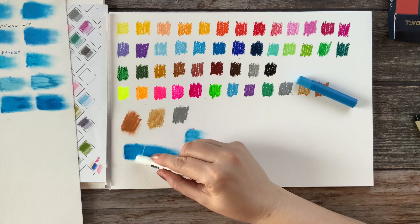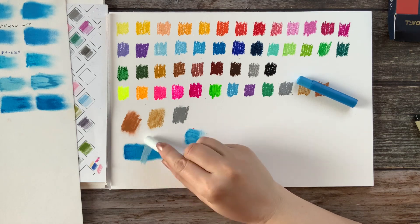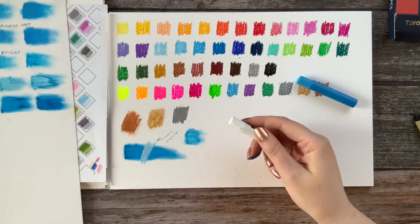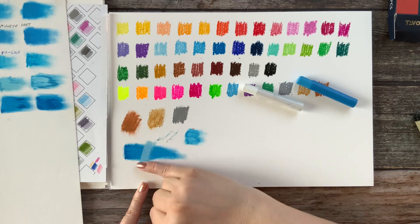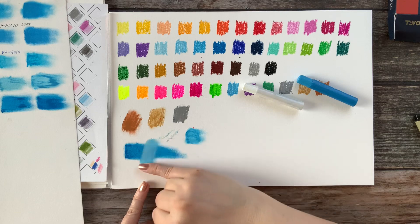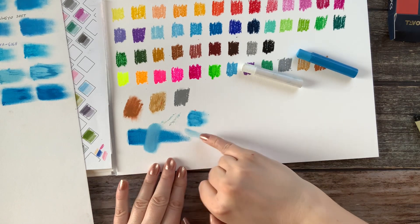Now I have the white — let's see what will happen. It's not the worst white. It is mixing with the color underneath, but this does not look so bad. What a nice mixture it makes on this paper too.